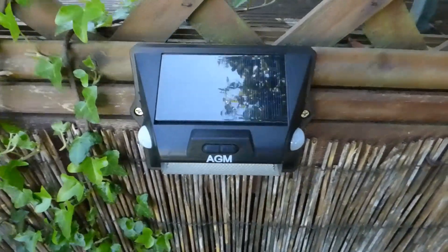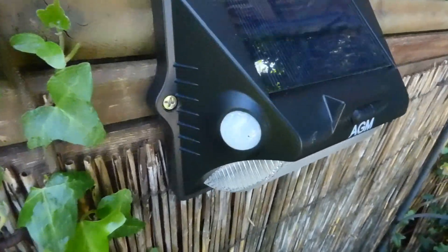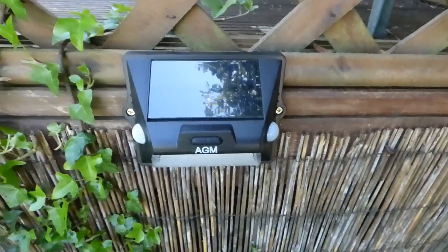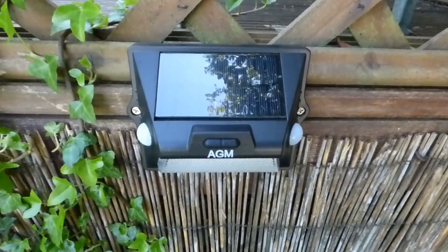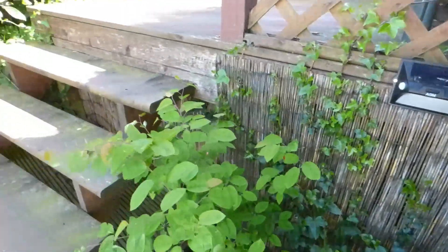Here then is where I've decided to place my light. The good thing about this particular light is that you do have two sensors — one there and one there — which gives you a full 180 degree sensor range for your light to click on. Obviously this is a security type of light and that's the sort of thing you want — a nice wide range.